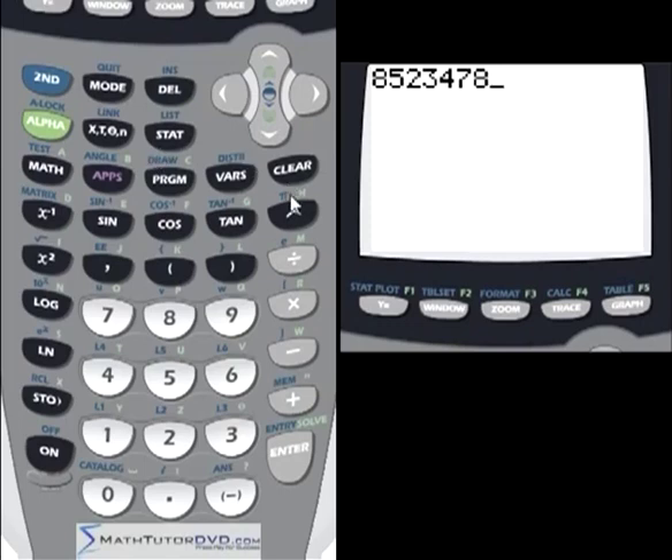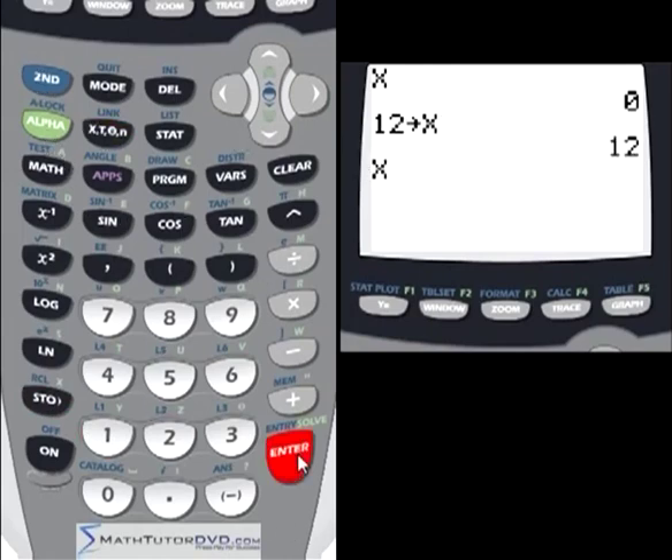One special button is labeled X/T/θ/n. Since the variable x is used so frequently in algebra, they dedicated an entire button to it so you don't have to use the Alpha key to find it. You can also store numbers in x just like with Alpha variables — for example, storing 12 in x and calling it up confirms 12 is stored there.